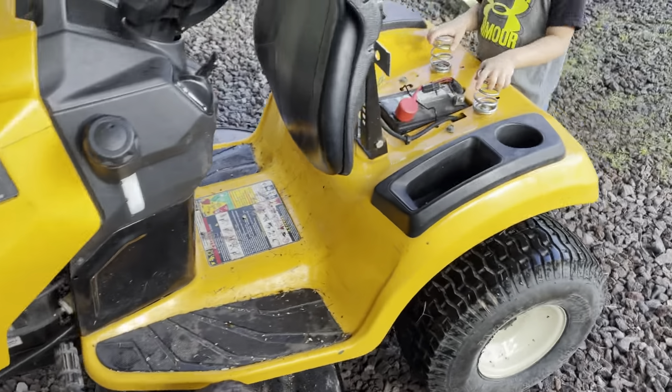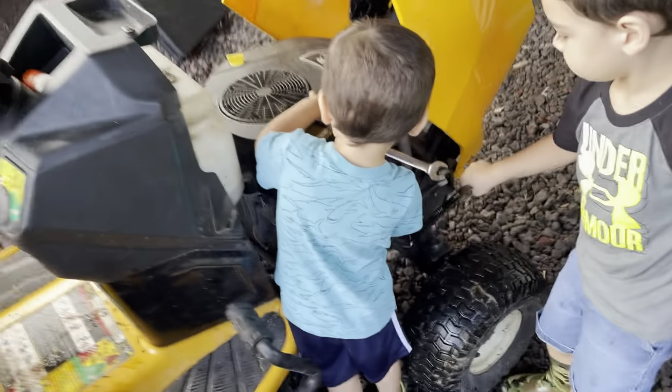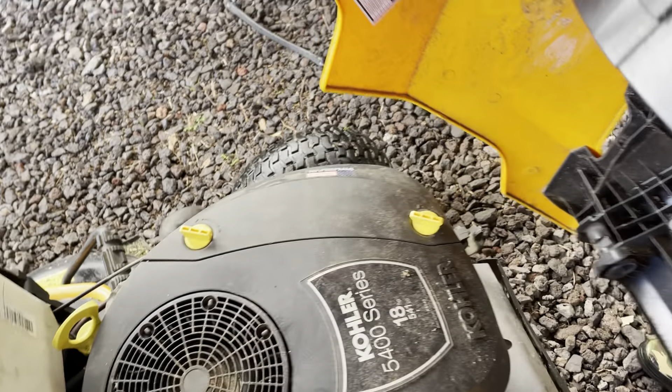The kids are already helping. First thing we should do is unhook the battery, and then we'll start working on it. So we got the battery unhooked. To pull the hood, there's just a connector here for the lights, and then it should just line up in the slot — yep, it just lines up in the slot and it comes right off. We'll stick the hood over here.